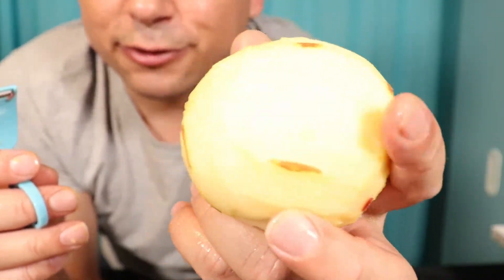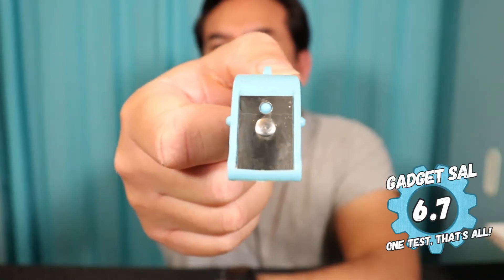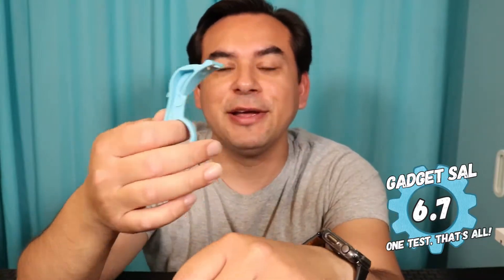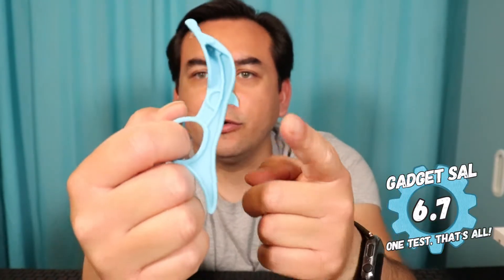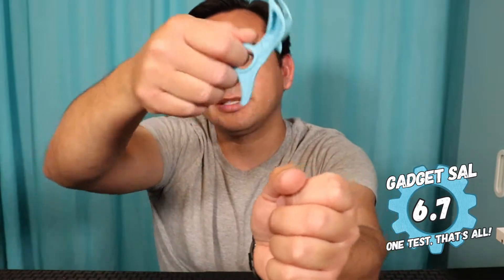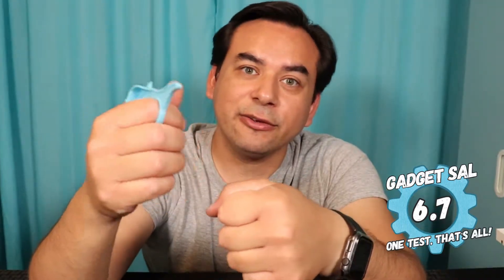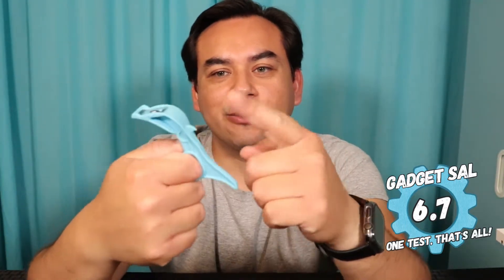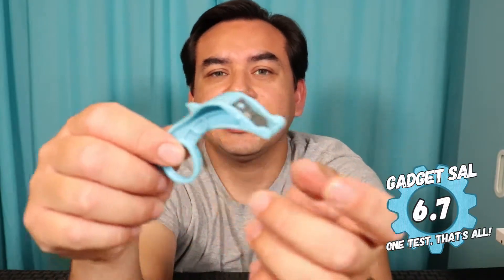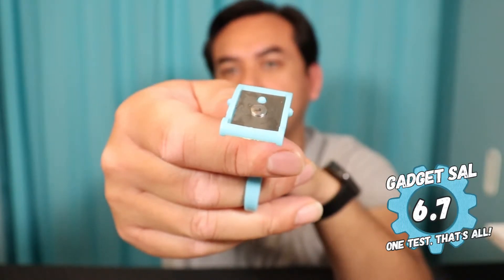I'm going to give this a 6.7. It is made of really tough, hard plastic with a nice blade in front. The apple part just took a bunch of chunks off and a really long time to peel. But when you go over an orange with this sharp little edge, cut quarter slices all over, and then peel — they really do come off easily. You barely have to dig your fingernails in. The orange slicer does work guys, so 6.7 is a good score. I wish the apple part would have worked better.